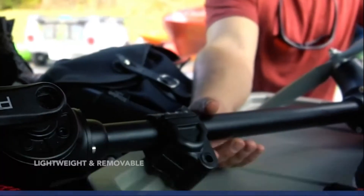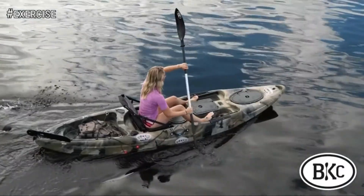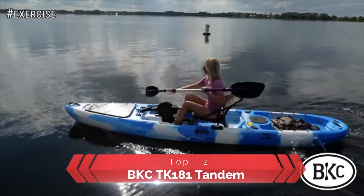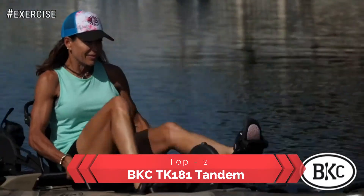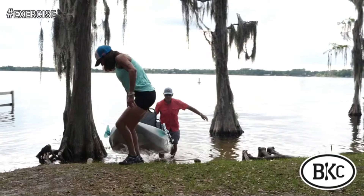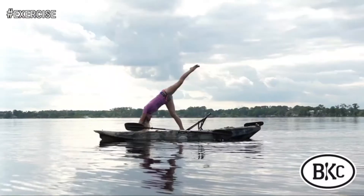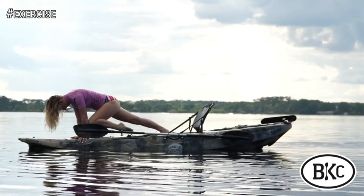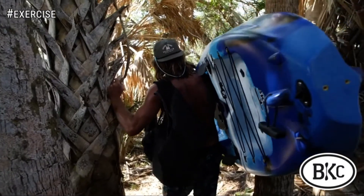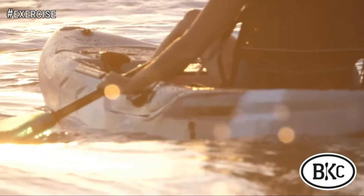Lightweight and removable. Easy, fast, and fun. A Brooklyn Kayak Company kayak could be the ultimate exercise machine, and they're built to last. We got a premium quality product at a price that won't break the bank. All Brooklyn Kayaks come with a five-year warranty, so you can rest easy knowing the Brooklyn Kayak Company will be there with everything from accessories to fishing tips. It's time to get into the outdoors with Brooklyn Kayak Company.